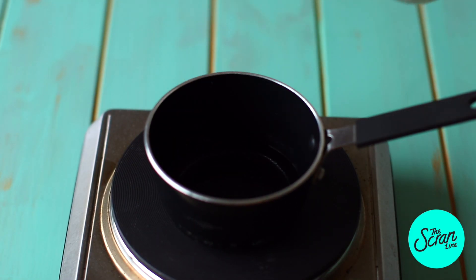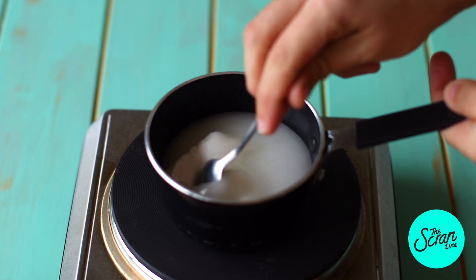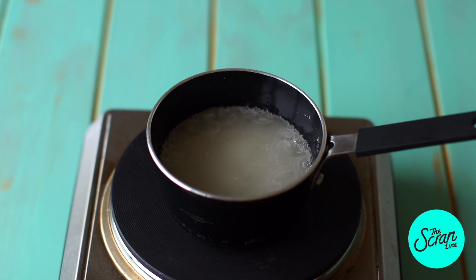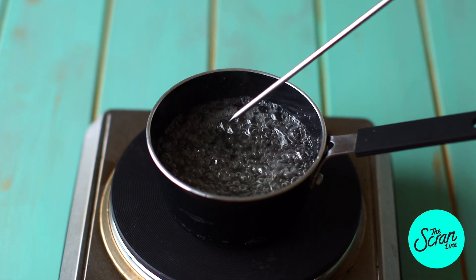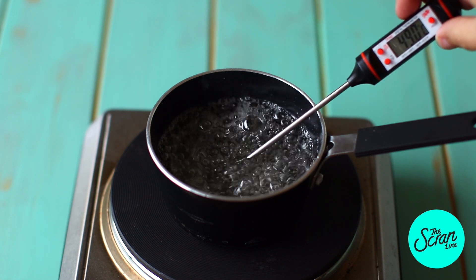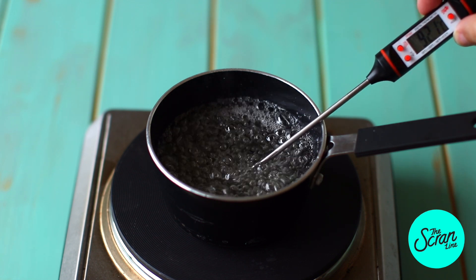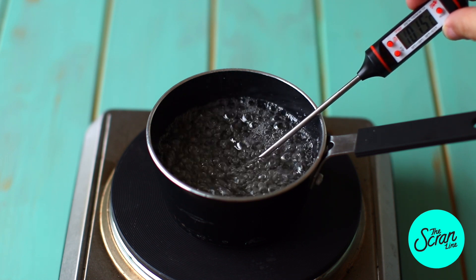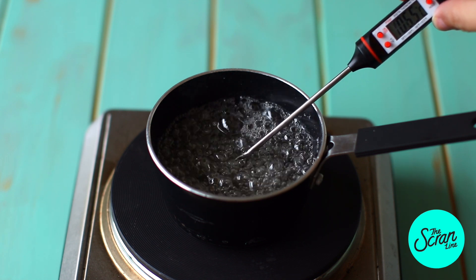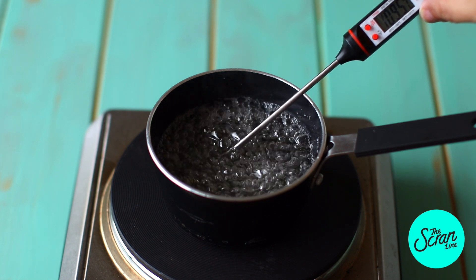Next we're going to make our syrup. Pop your water and sugar into a small saucepan, give it a gentle stir, and bring it to a gentle boil. I'm using a candy thermometer to get my mixture to 115 degrees Celsius. Using a candy thermometer makes this process a lot easier than having to guess the temperature, so I really recommend getting one. I got mine from a local cake supply store, but you can get them online as well.